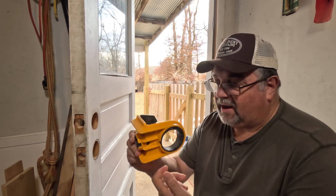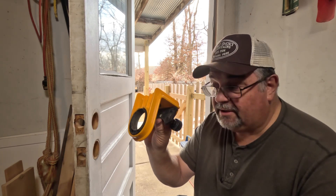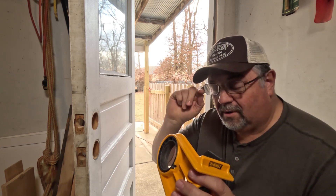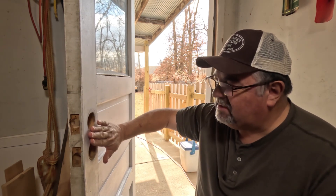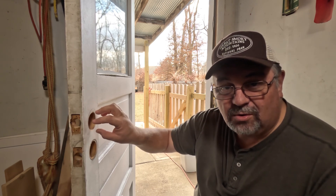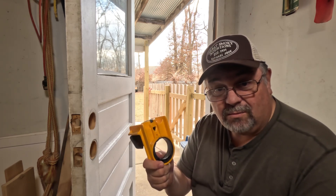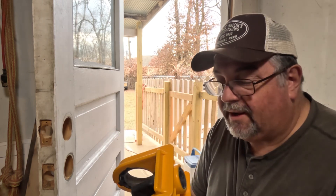This jig came in really handy — I've done a lot of doors with this plastic jig and it's held up really well. I'll put a link in the description if I can find it on Amazon. You just clamp it on the door where you need it; it's got a guide for your hole saw. The reason you can't just use a hole saw on its own is because you have nothing to support it without a pilot bit in the center. But if you're only going to use it once, there's no use spending the money on it.